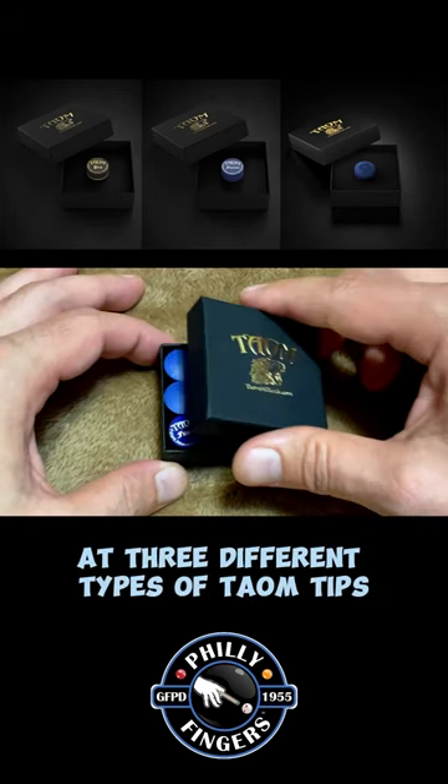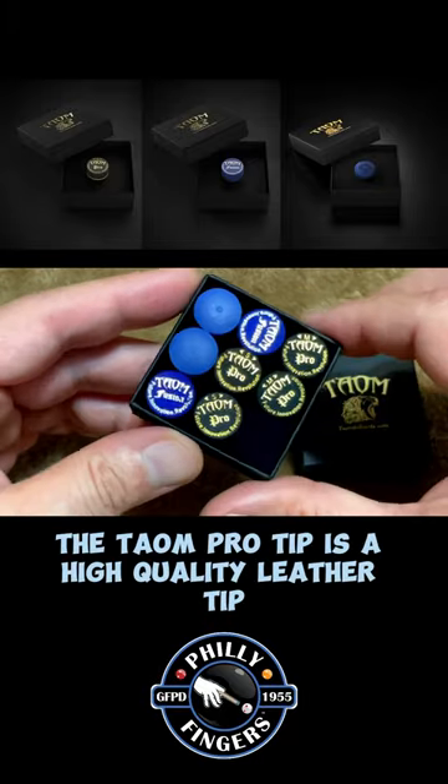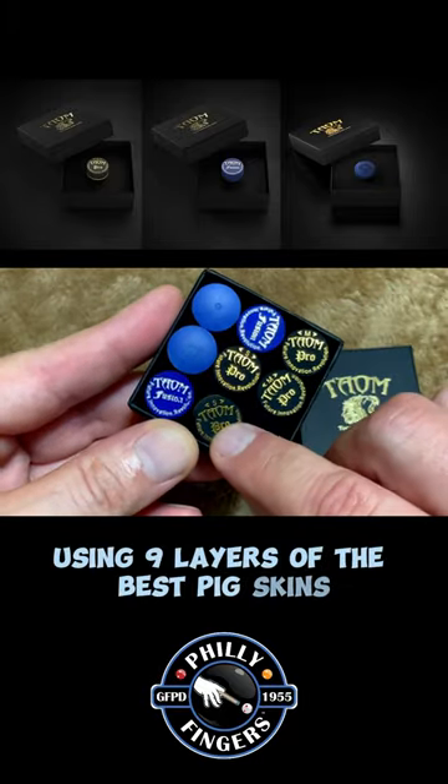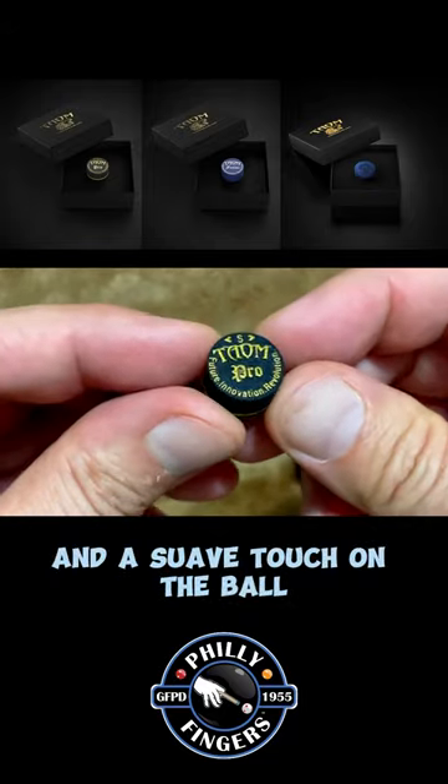Let's take a look at three different types of Taeom tips. The Taeom Pro Tip is a high-quality leather tip using nine layers of the best pig skins. It provides maximum feel, solid control, and a suave touch on the ball.